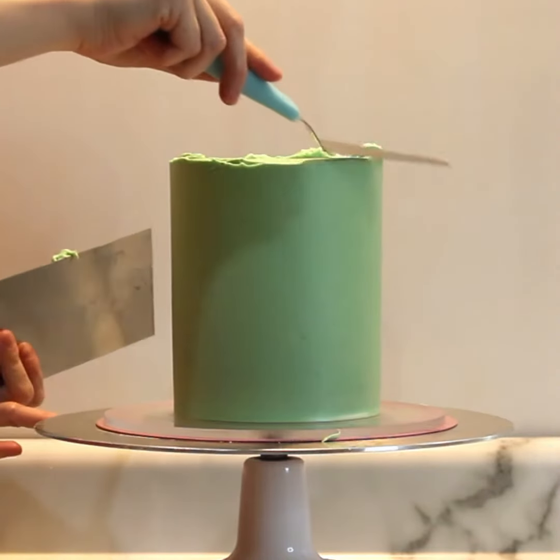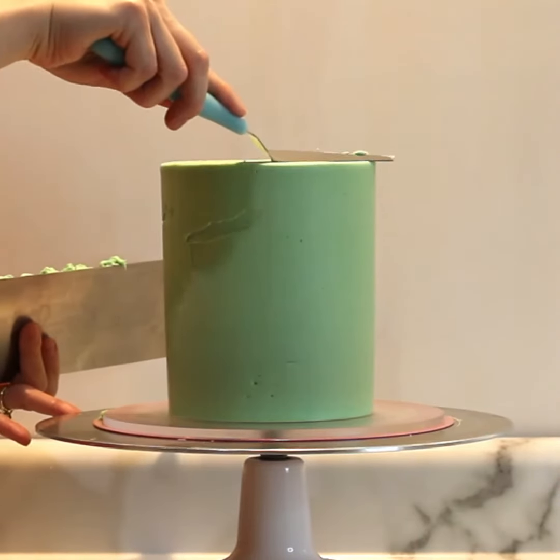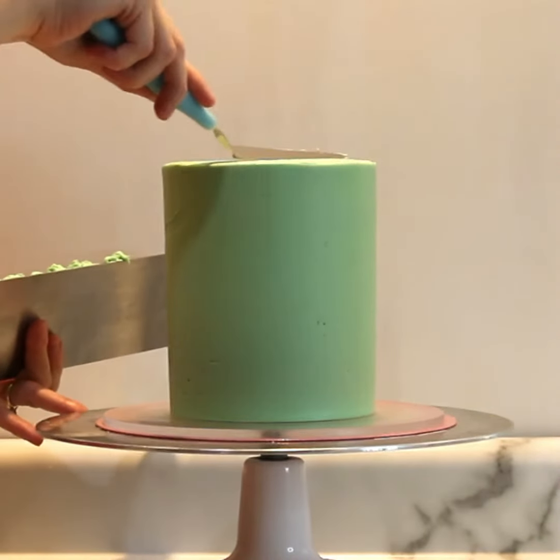When leveling the tops of cakes, I like to lightly pull the buttercream in from the edge just toward the center with my small angled offset spatula.